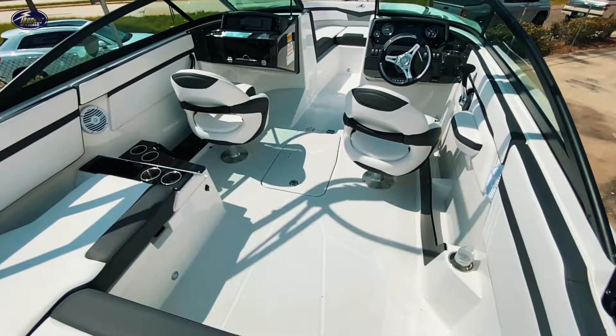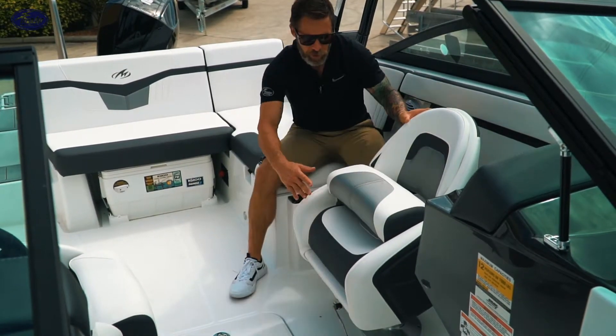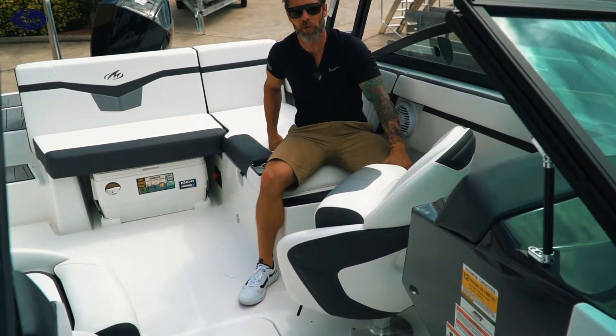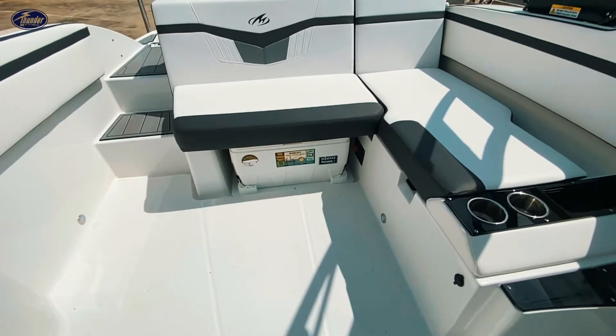What's really cool is these sport seats they have here in the Monterey. You get the flip-up bolster, the nice slide, and also what's really cool is that you can turn these and focus on the other passengers in the boat. Super soft, nice and high on your back — just making it really comfortable for a long day on the water.